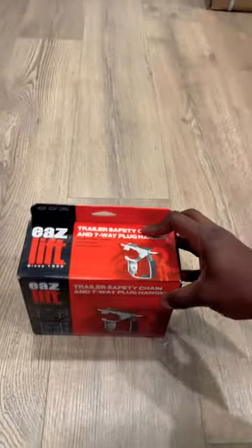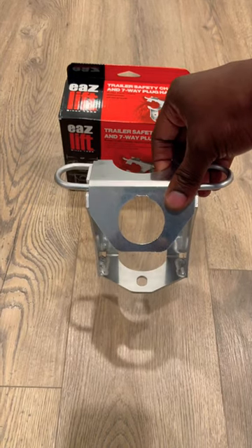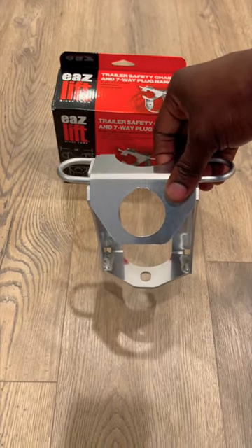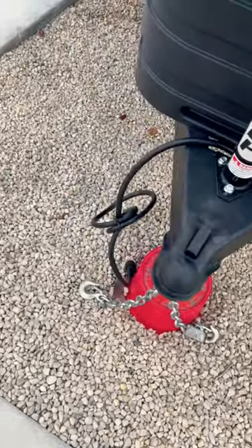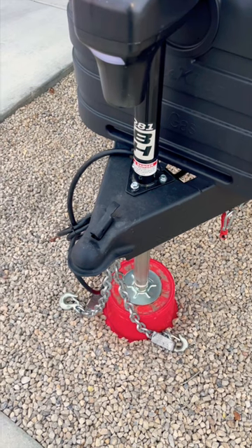Looking for a cheap RV upgrade? Be sure to check out this EZ-Lift product. You see how my safety chain and my seven-pin connector are on the ground? Well, the EZ-Lift is going to help organize this.